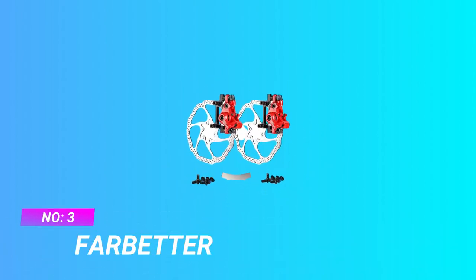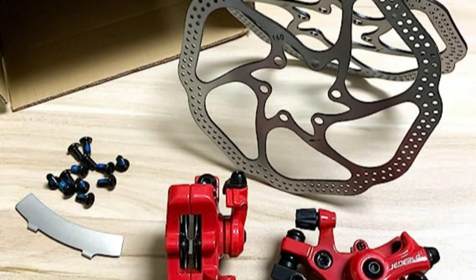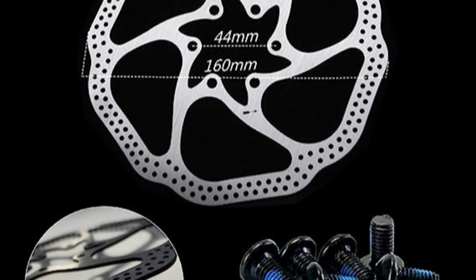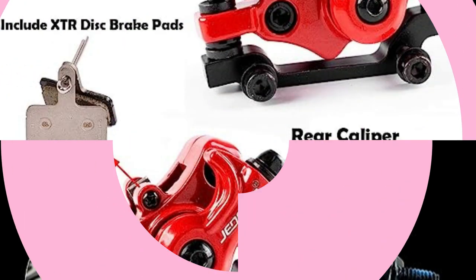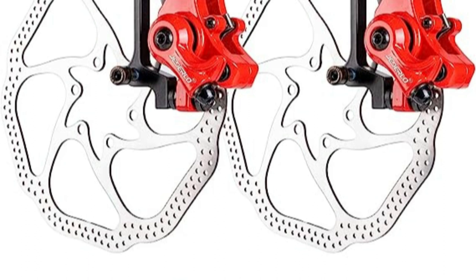Number three: Far Better cable disc brakes MTB. Brake system includes two 160mm rotors, one front brake caliper, one rear brake caliper, one rear brake cable, one disc rotor adjuster, and 12 disc brake rotor screws. High-quality materials — brake calipers include XTR disc brake pads. Braking is sensitive and quiet, with high temperature resistance.